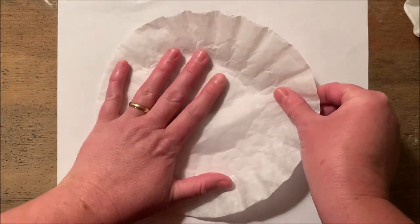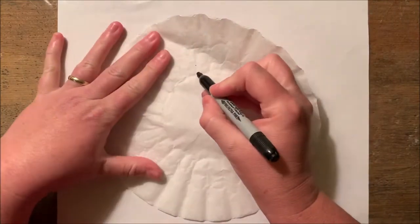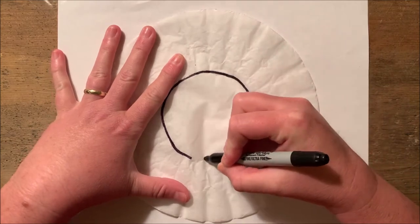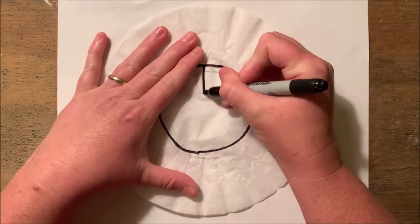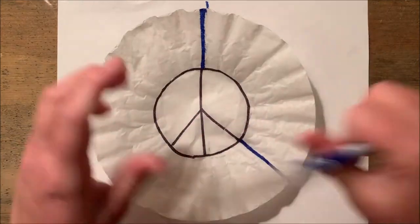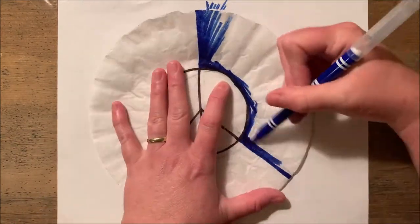First thing you need to do is take one coffee filter and flatten it out. If you don't have a coffee filter, a paper towel will work too. If you'd like to do drawings that won't move around with water, you need to use a Sharpie or permanent marker. The rest will be done with washable water-based markers.